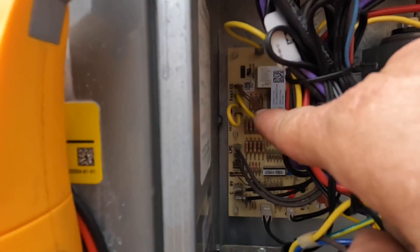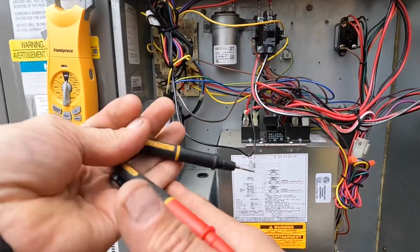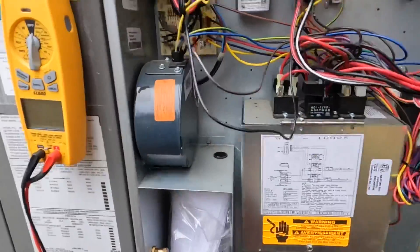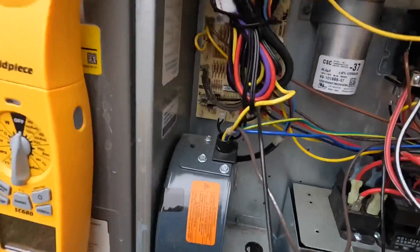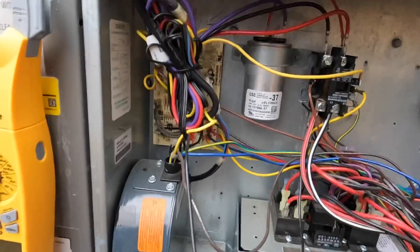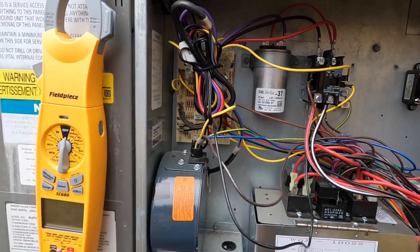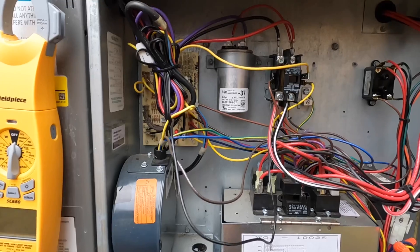But my contactor did not pull in. Those are my two wires going to my contactor.